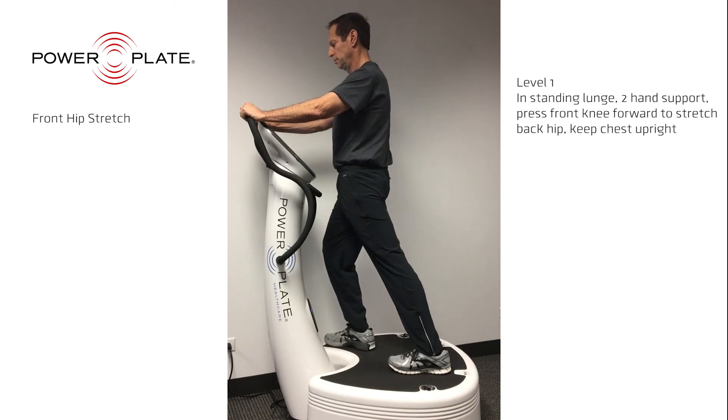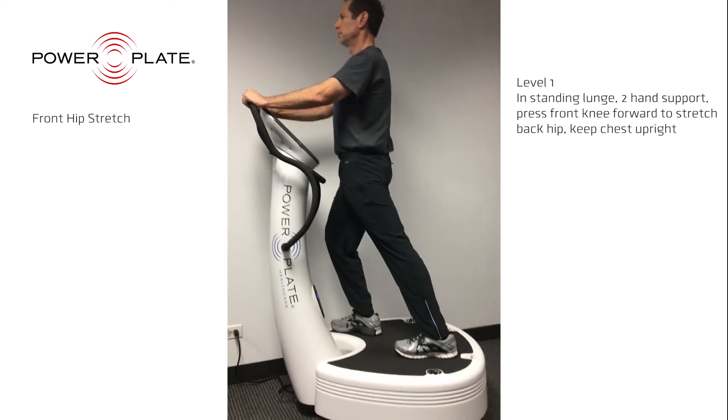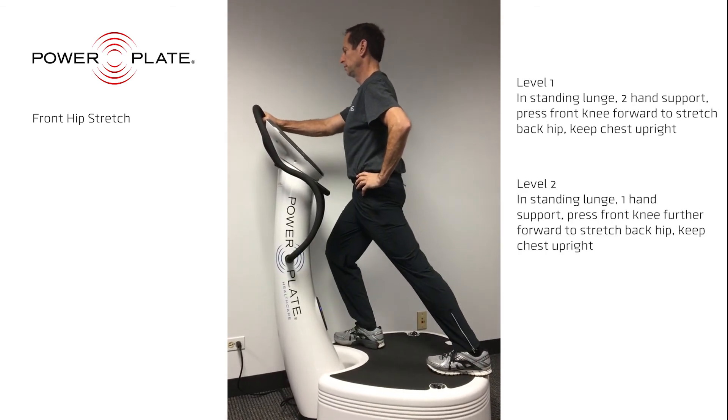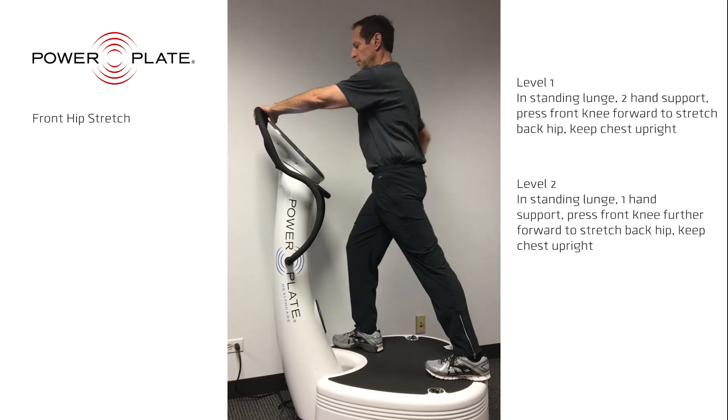The front hip stretch is designed to stretch out the front of the thigh. You'll know you're doing it correctly if you feel the stretch in the leg that is placed backwards. Keep your upper body as upright as possible to maximize this stretch.